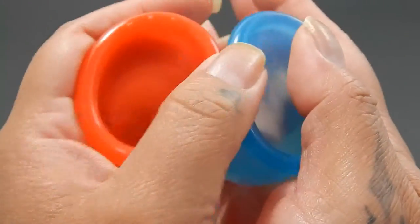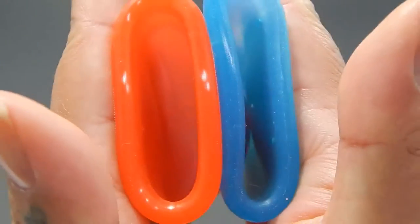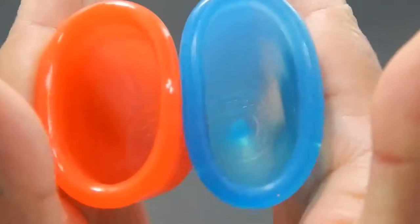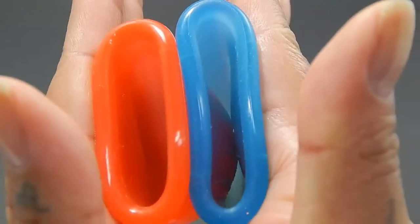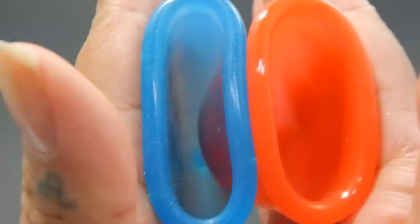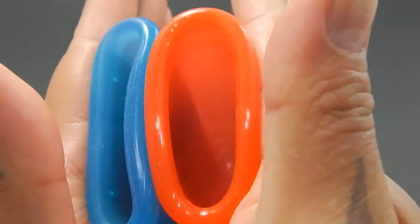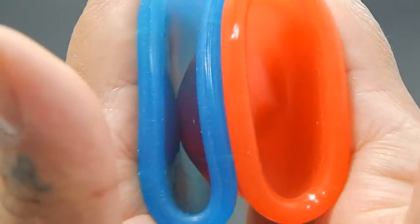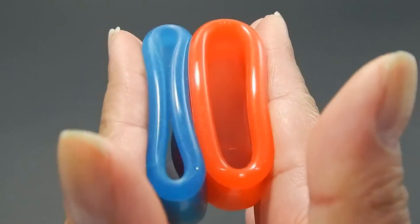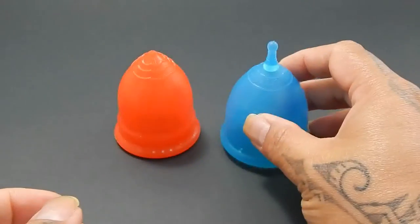I do have coupon codes for both of these cups and you can find that in the description. Here is the inside of the Lolly Cup and inside of the Super Jenny. Inside of the Super Jenny — sorry, there's lint in there — and inside of the Lolly Cup. And just the rims. And that was the Lolly Cup and the Super Jenny, both in a size large.